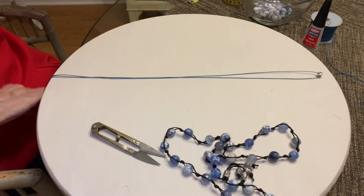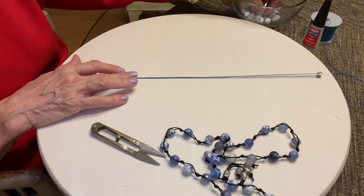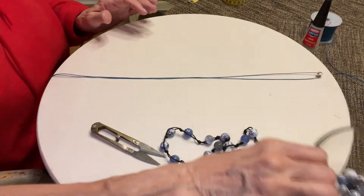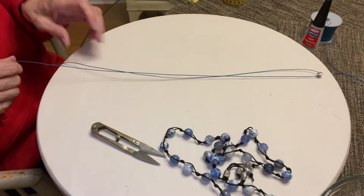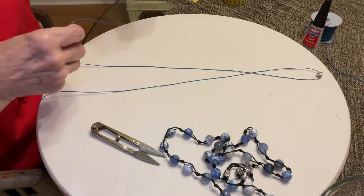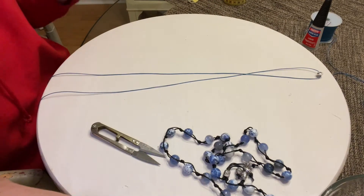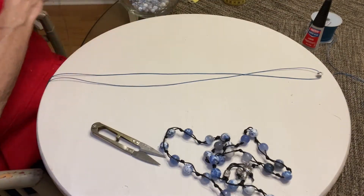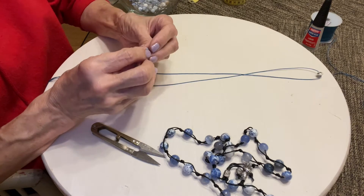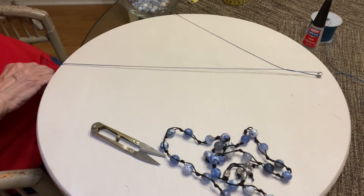It's real easy to do. You're going to take — I did say 28 beads. You need 28 beads for this particular length. So what I'm going to do is take one bead and work the bead on one side of the cord.